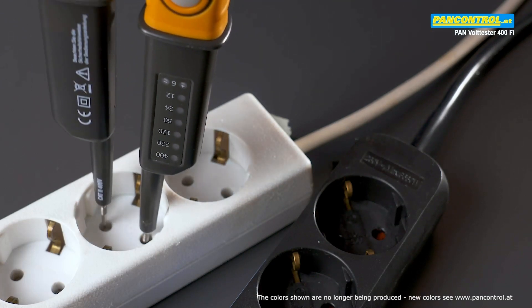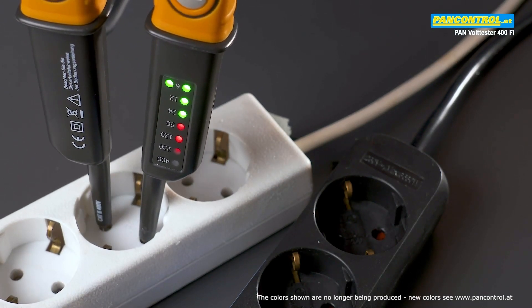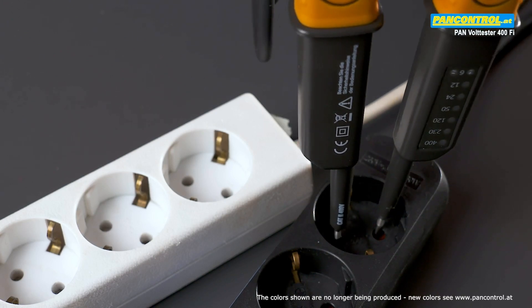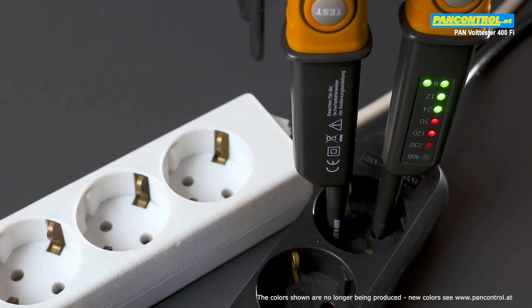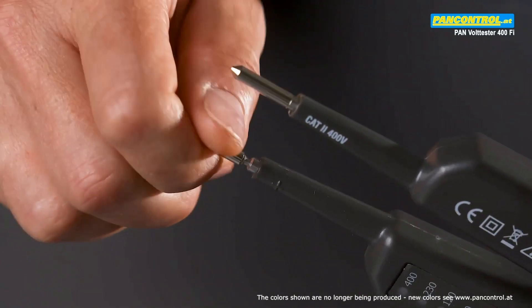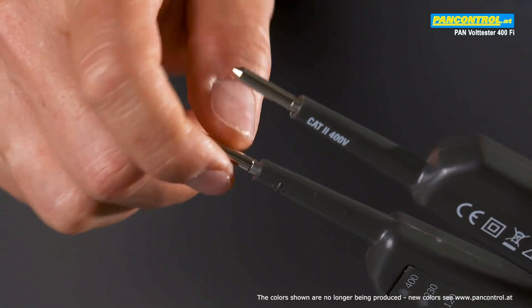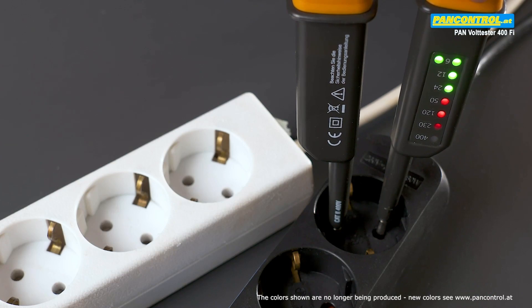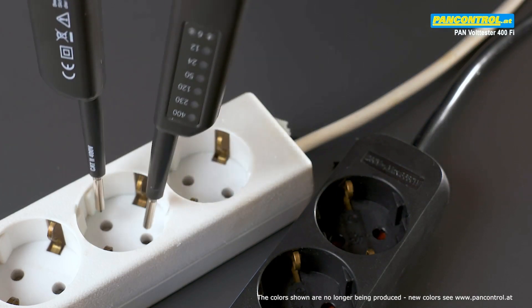With the thin test tips of the tester, it is sometimes difficult to get proper contact in an outlet, especially if the outlet has contact protection. The solution is bigger contacts to screw onto the thin test tips. With the bigger screw-on contact sleeves, it is much easier to find good contact in an outlet.